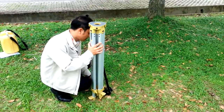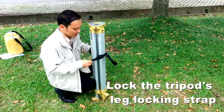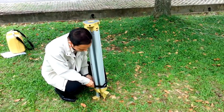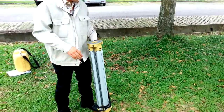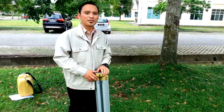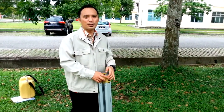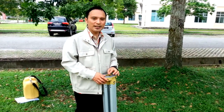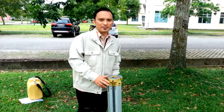Thank you very much for viewing this video. I hope all of you will learn something from it. Have a good try in setting up the theodolite instrument.